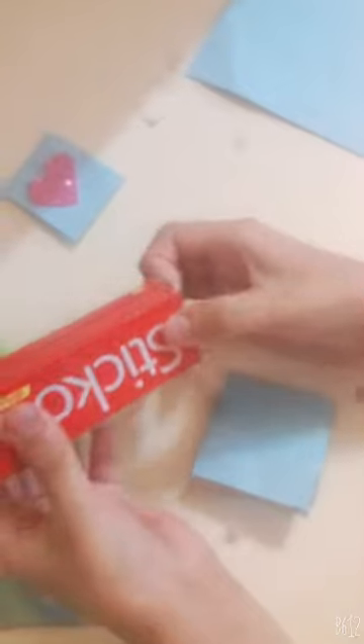Then cut it like here. So now we have cut the strip of the paper. Now we will fold it.